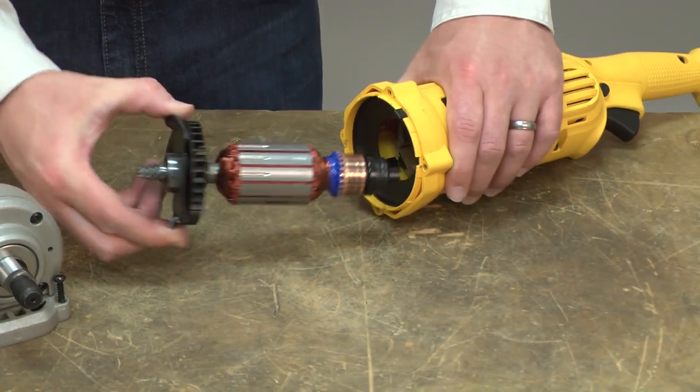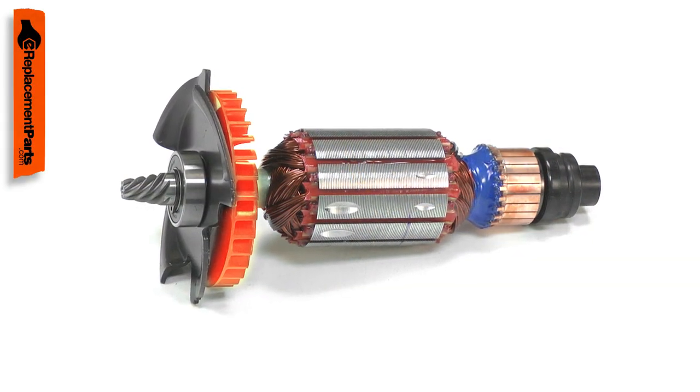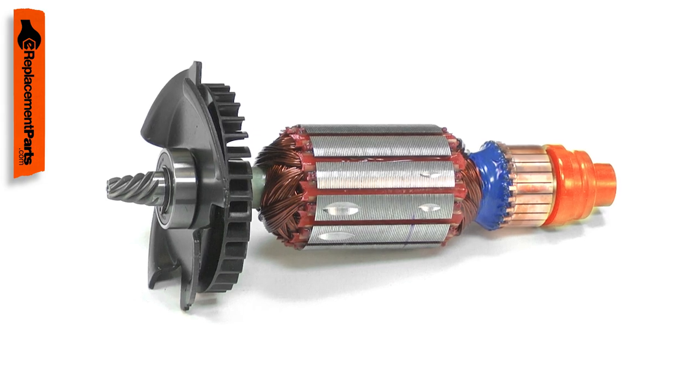The armature is the central part of your power tool's motor. It consists of windings, the commutator, a cooling fan, the drive shaft, the bearings, and the speed control magnet.